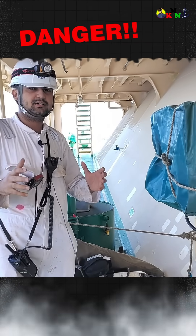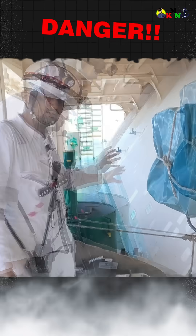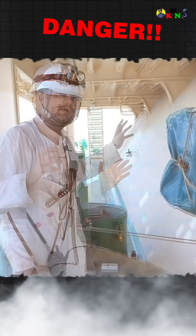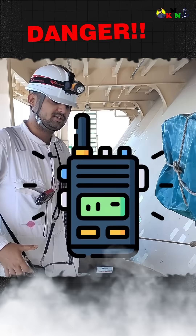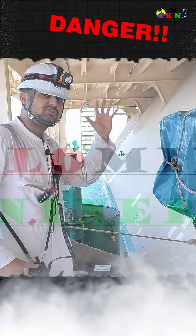In this video we are going to make the enclosed space entry into the water ballast tank. We are continuously monitoring the gas of the ballast water tank. You should wear your PPE, you should have your gas meter, you should check the communication. One person should be standby here to communicate along with the bridge.